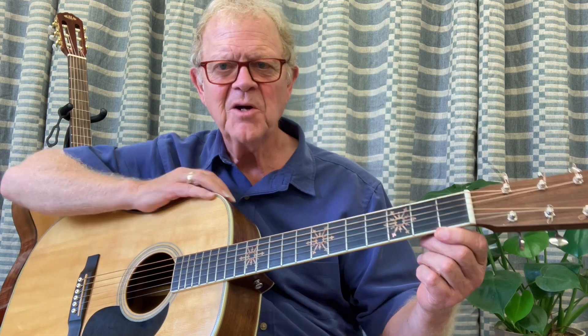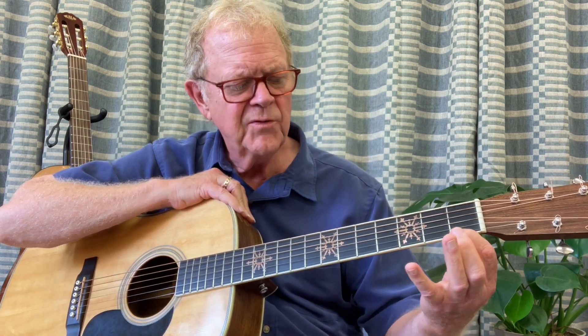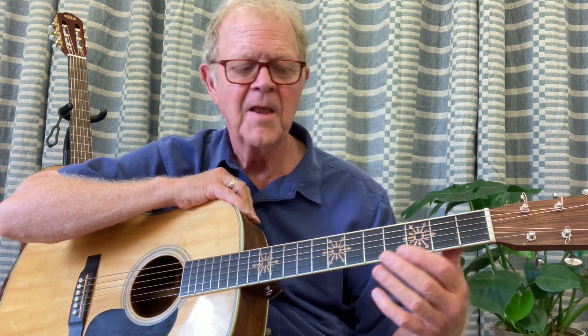The next exercise is the Spider Walk exercise, and that's a left hand exercise only. Do not play with the right hand — we'll start doing that in the next lesson. The Spider Walk exercise is kind of a continuation of the fret finder exercise that we talked about in lesson number four, where you were moving up the neck two strings per finger. Go back and review that if you think it would help you at this point.